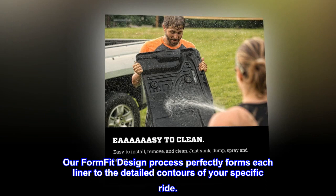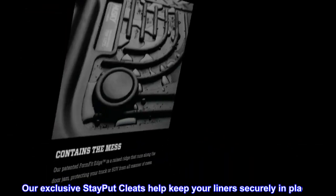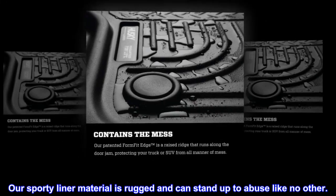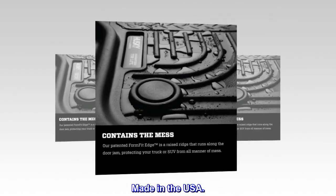Our form-fit design process perfectly forms each liner to the detailed contours of your specific ride. Our exclusive stay-put cleats help keep your liners securely in place. Our sporty liner material is rugged and can stand up to abuse like no other. Made in the USA.